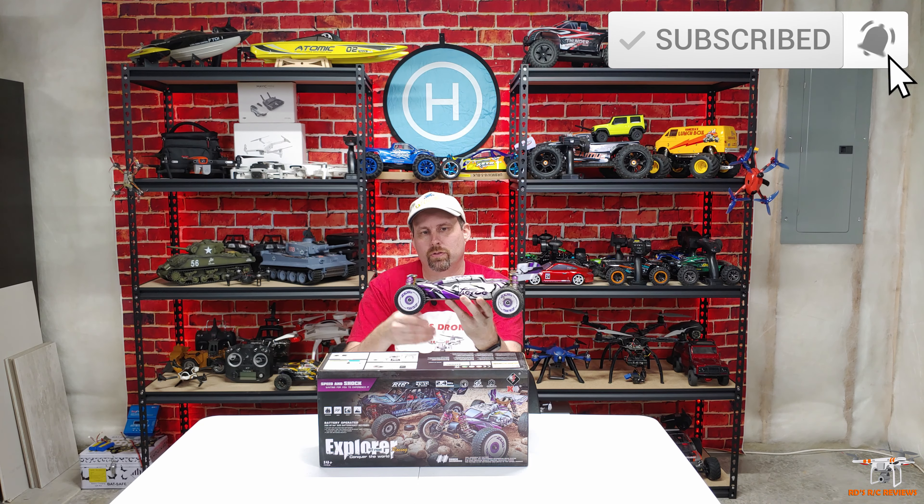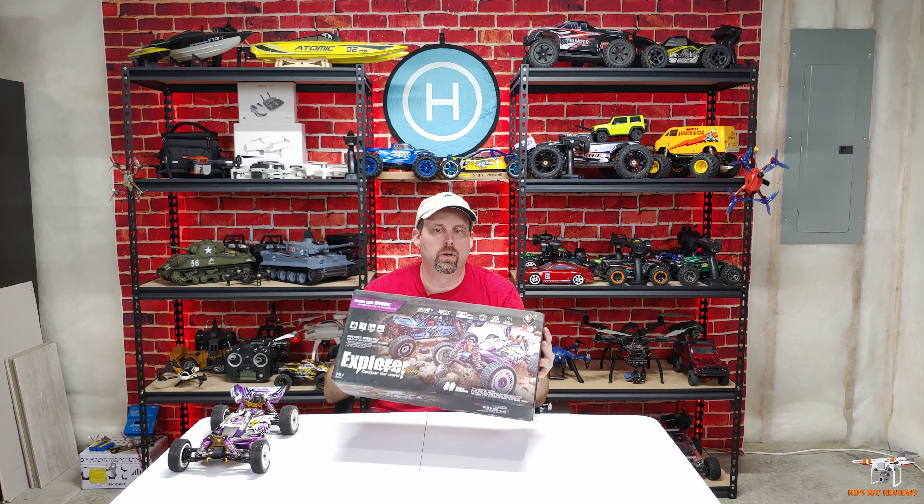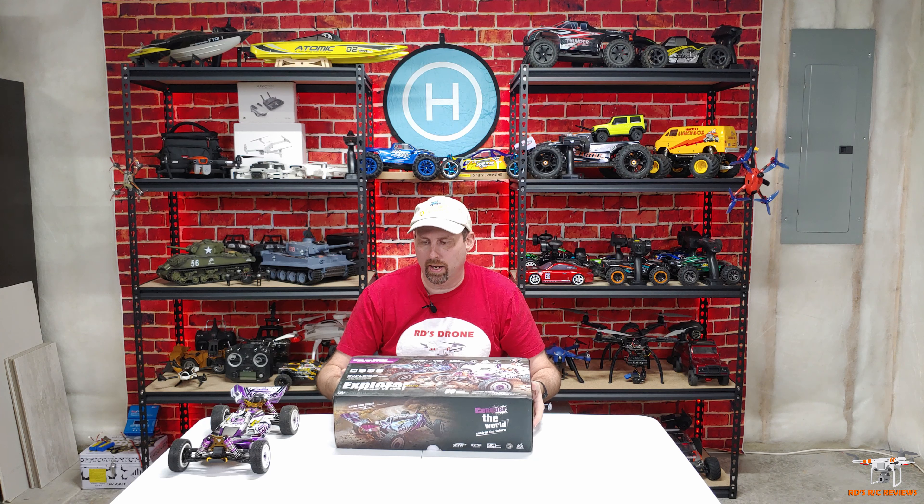I had the opportunity to get this car from — I think the website was The God Toy — and they reached out to me and asked me to review something on their website, and I chose this because it's a nice car. So let's just briefly look at what it says on the box. They show you here on the front both cars: this one, and then this different style buggy, which is the one I have.